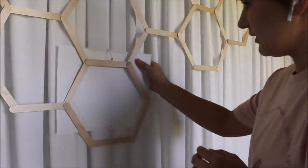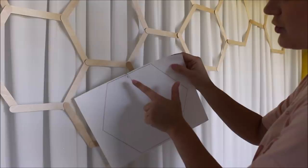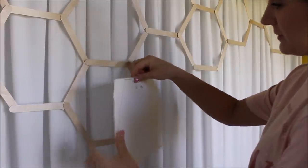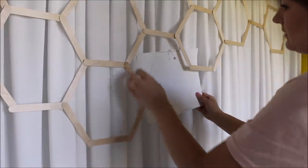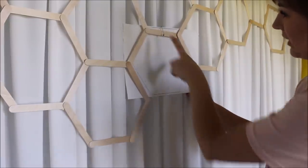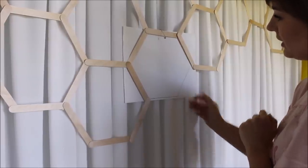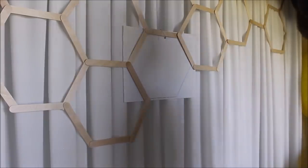Look what I came up with. I took my template that I drew out, took my safety pin, pierced it through the paper, and now I can go to my hexagons and hook my template with the safety pin right on top of my honeycomb structure. That way I can keep the same shape all over.